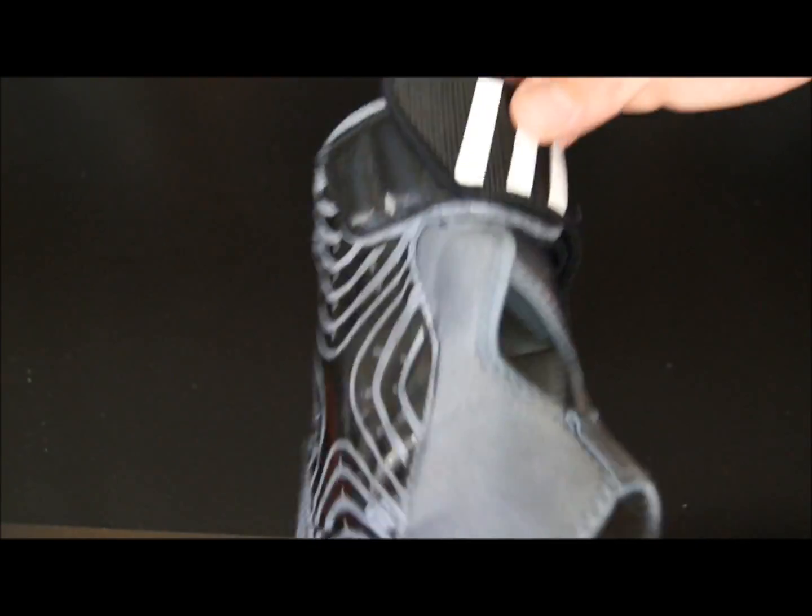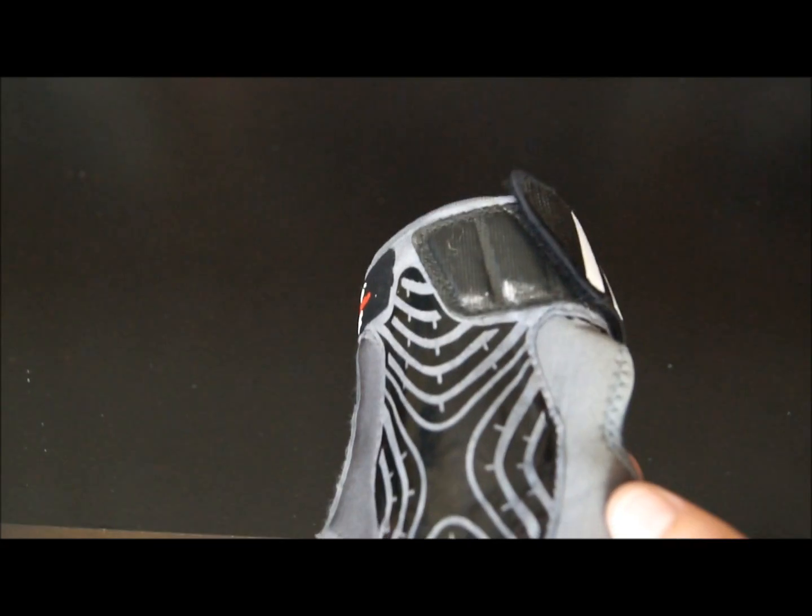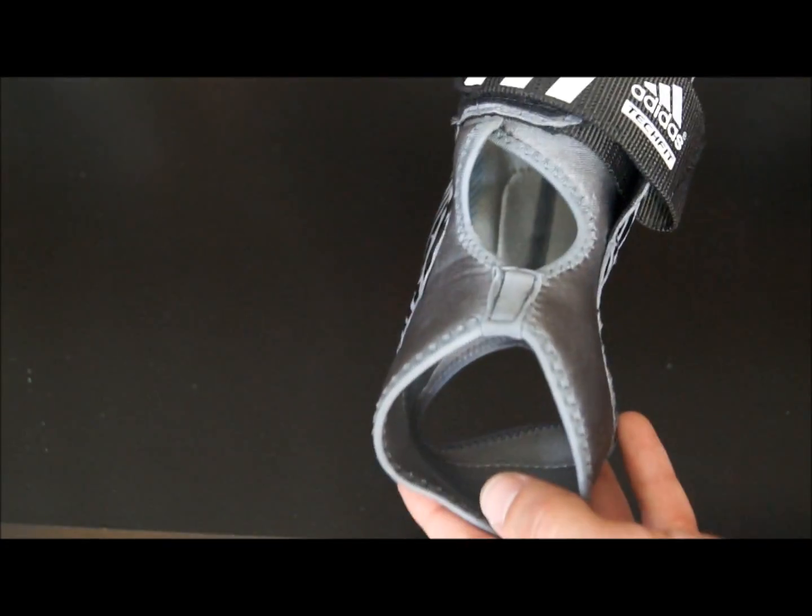If you wear these with a low top or a moderately mid-cut shoe, you definitely won't have that problem. Those of you that like to wear your shoes on and off court and wear higher cuts — just be on the lookout for that. For me it's not a big deal.